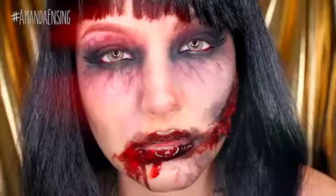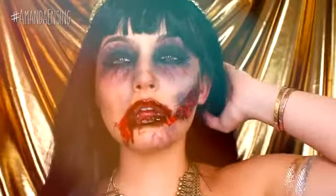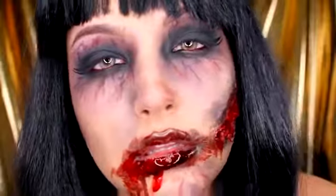Then I just added a wig, jewelry, and flash tattoos and your look is complete. I hope you guys enjoyed this zombie Cleopatra look — it was so much fun to film. Let me know in the comments what you think and what else you want to see. I'll catch you in my next tutorial. Happy haunting!